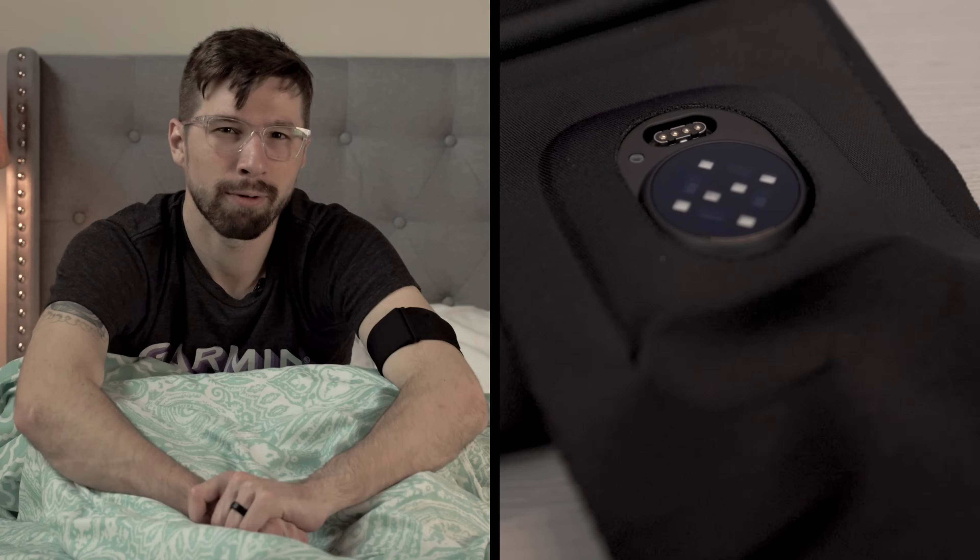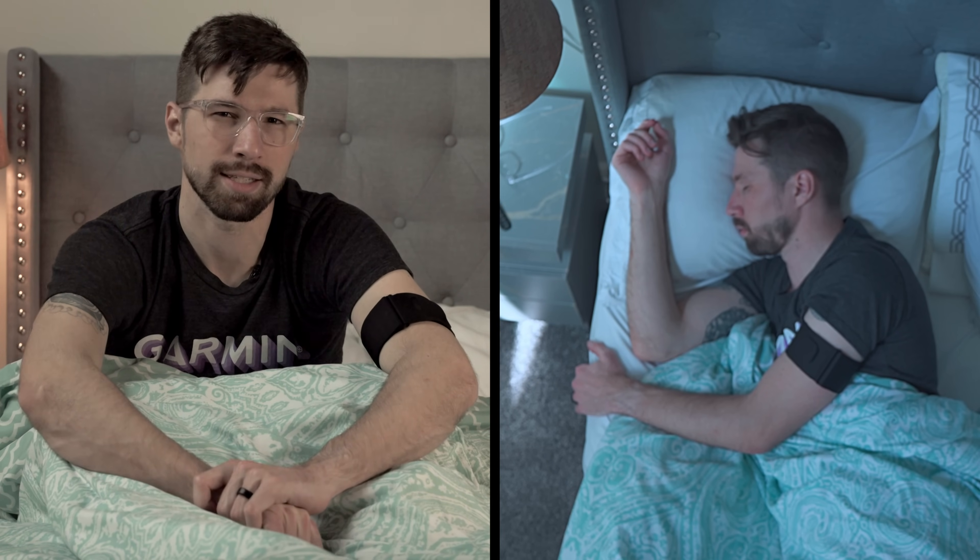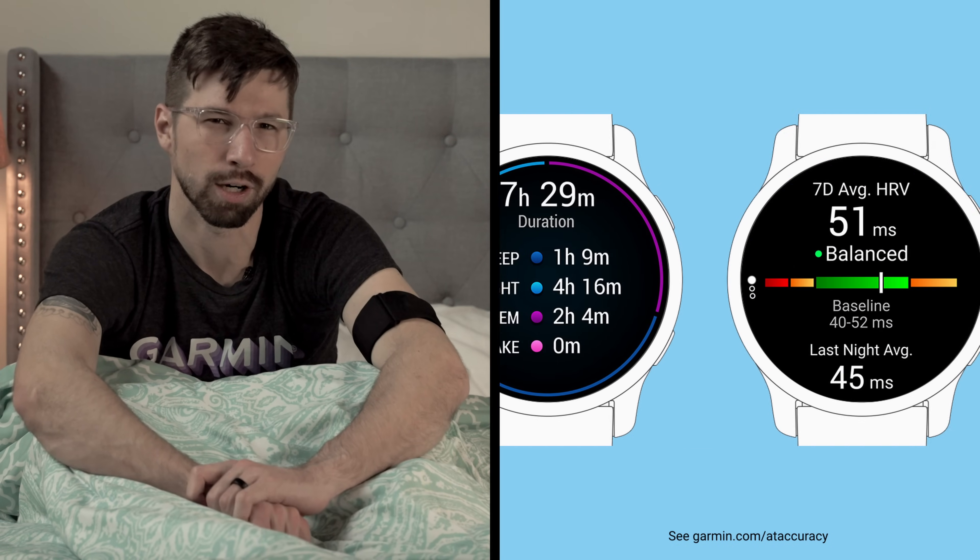Utilizing our Gen 5 heart rate sensor, the INDEX Sleep Monitor continuously samples your heart rate and tracks your sleep to provide insights such as sleep score, sleep stages, and HRV status.